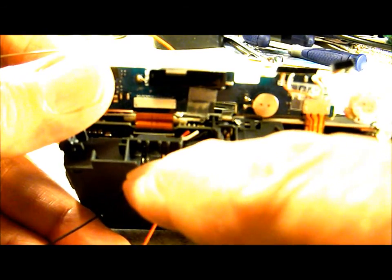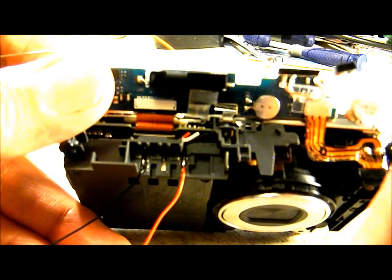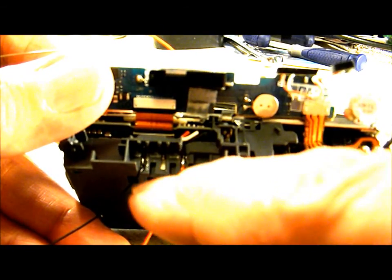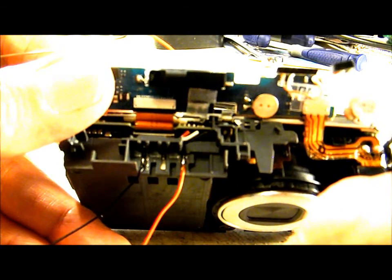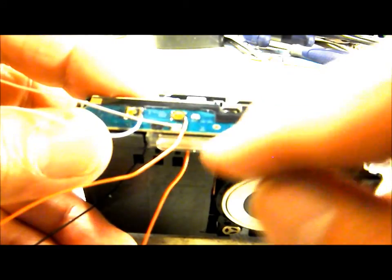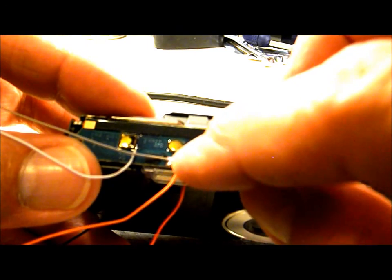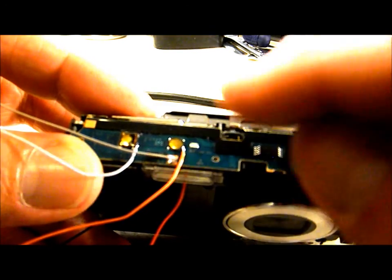It will melt the plastic a little bit right in there, but that's not a big deal as long as you don't overdo it. Pre-tin your wires, put them down on the solder applied earlier, and touch it with the iron for just a few seconds to get your wires in place. That soldering paste really helps to get your wires to stick to some of these really small solder locations.